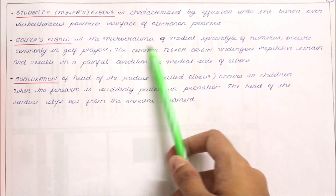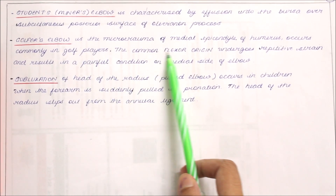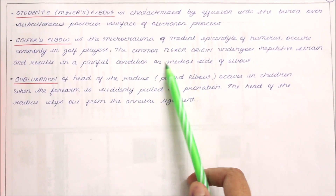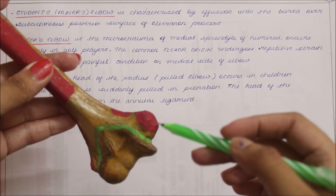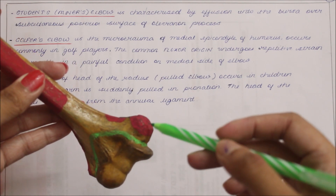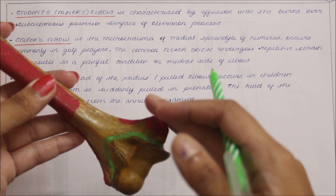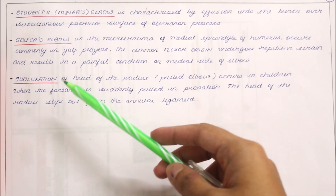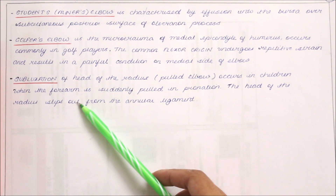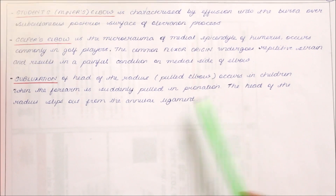Golfer's elbow is the microtrauma of the medial epicondyle of the humerus, which occurs commonly in golf players. The common flexor origin undergoes repetitive strain and results in a painful condition on the medial side of the elbow. Finally, subluxation of the head of the radius — the pulled elbow — occurs in children when the forearm is suddenly pulled in pronation, and the head of the radius slips out from the annular ligament.